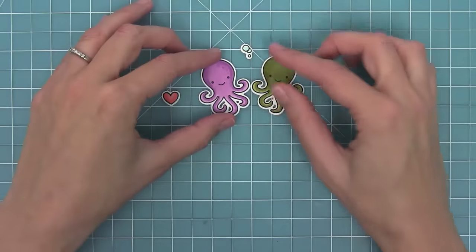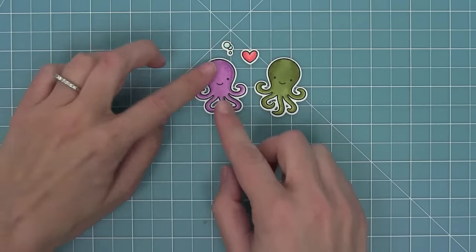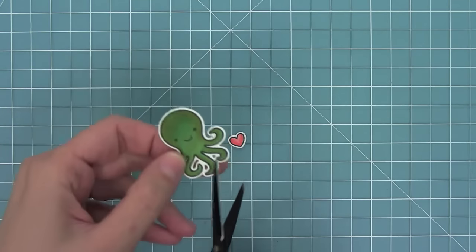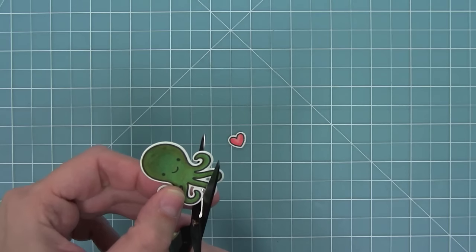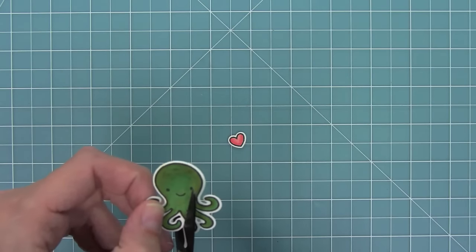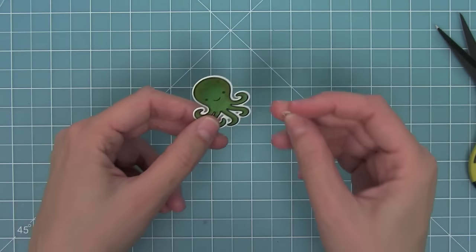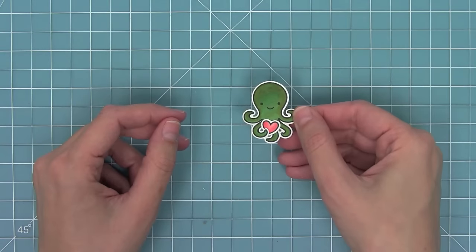Here's a look at the little bubbles and the heart the die cuts, and then the little bow as a hair bow and as a bow tie — I really like it as the bow tie. Now here's a really fun thing you can do with the tentacles: I'm going to cut right along the second tentacle from the left to create a little slit so that the octopus can hold the heart. Cutting carefully right along that edge keeps it nice and smooth so you can barely tell there's a cut — and I think that's so cute and a really fun way to get a different look with this stamp set.